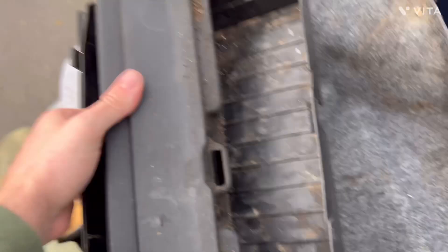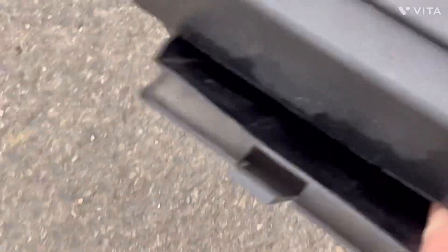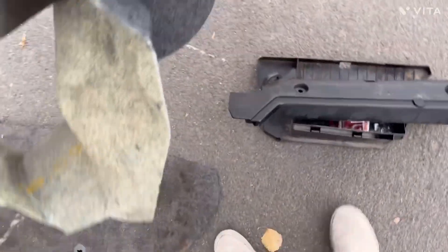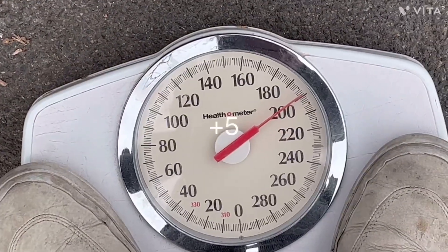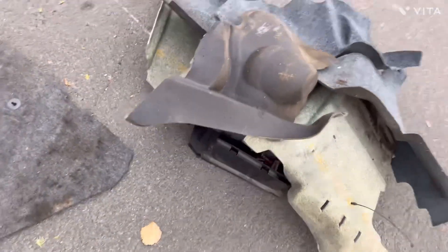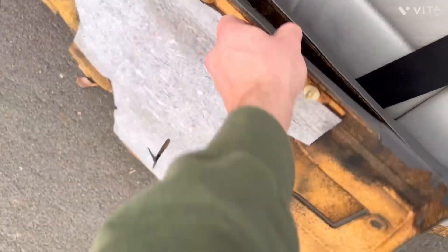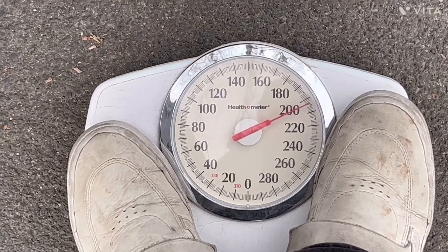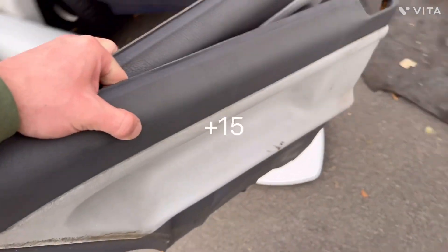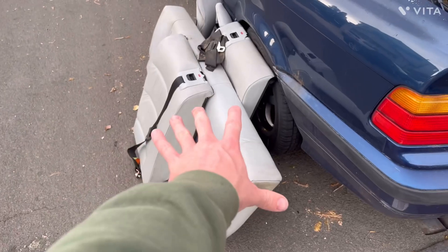We'll do these two carpet pieces together. These two plastic pieces are getting tossed — about five pounds worth of stuff there. Carpet is going to be maybe two pounds — not even going to weigh that. Got a nice piece of sound dampening — maybe three pounds. That junk piece is about a pound. These two rear pieces are both going up for sale. We're at about 210 — so not quite 20 pounds, maybe 15 pounds here. We'll keep the two seat pieces for sale. Roughly for the whole pile we're at about 60 pounds — a nice chunk.